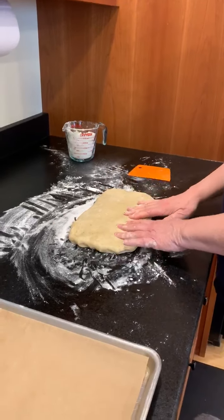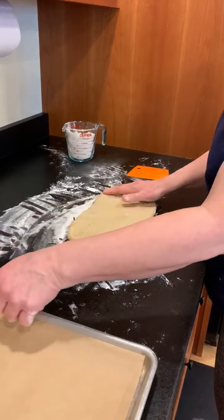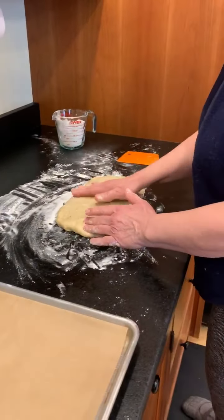Tip your dough out onto a lightly floured surface and push it into a rectangle. As you can see, I started doing one of the loaves — this is the second half that we have. I'm now pushing this out into a rectangle.